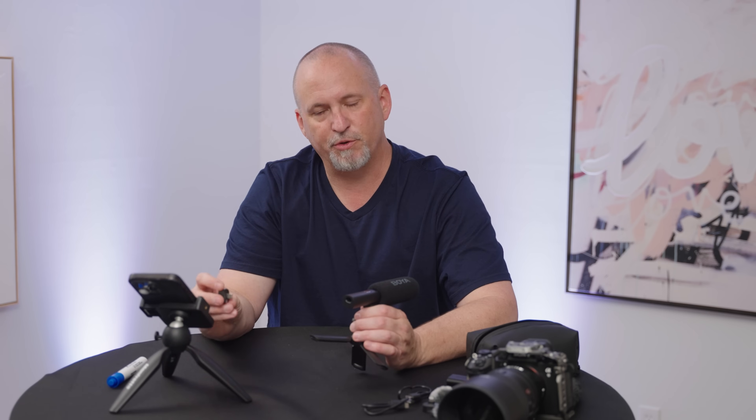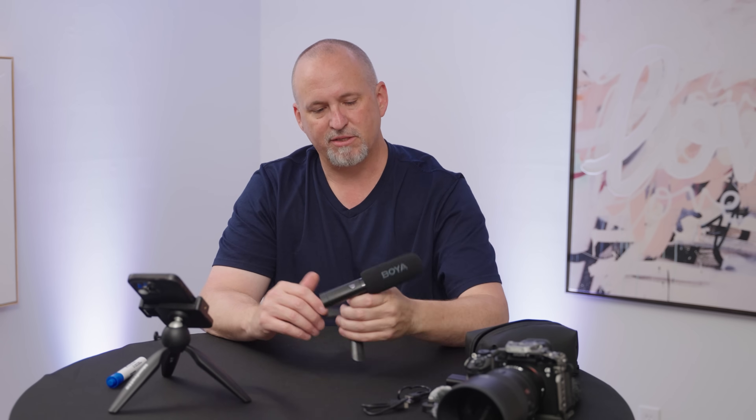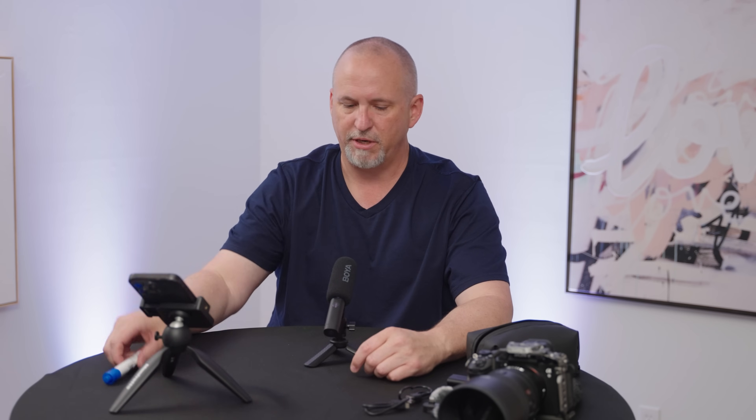Plug that directly into your phone or directly into your laptop through a USB-C port. You've got an instant microphone connection for those meetings like Zoom, Teams, FaceTime, all that stuff. Handy little guy — really stable, really small, really discreet. About the size of a marker.